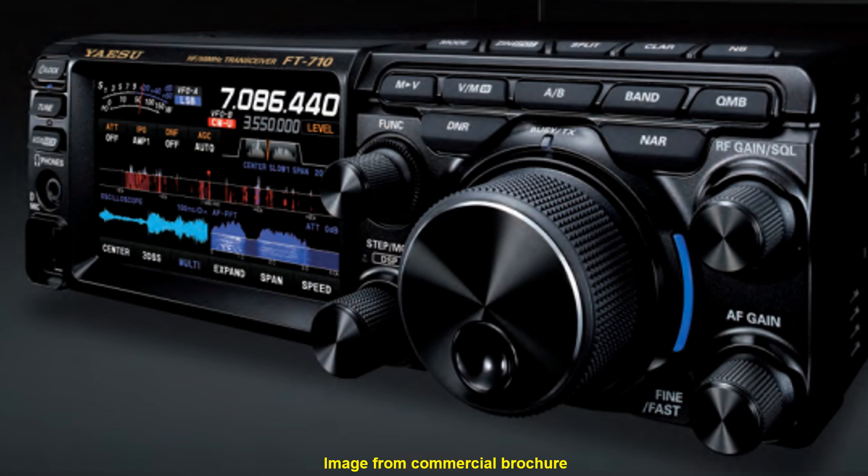The FT710AESS has a 4.3 inch color display and an option to connect a mouse and keyboard. It has a built-in antenna tuner which will cater to only lesser mismatch, unlike external antenna tuners which have a higher range.